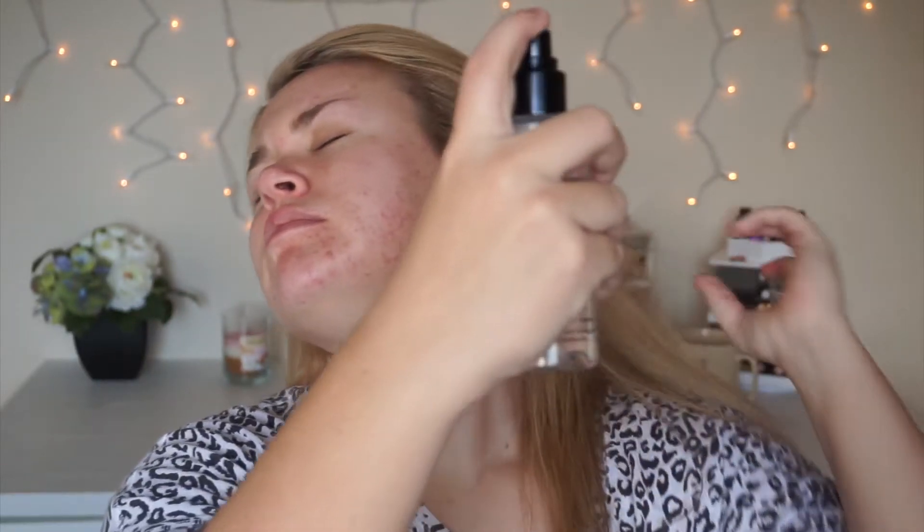Hey guys, welcome back. To start off this look, I am priming my face with Smashbox Primer Water, and then I'm going to go in with my Too Faced Hangover X Primer, just to moisturize and prepare my skin. Also, since it was early in the morning, I just used some Origins Refreshing Ginseng Eye Cream.